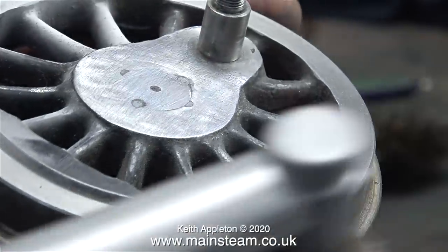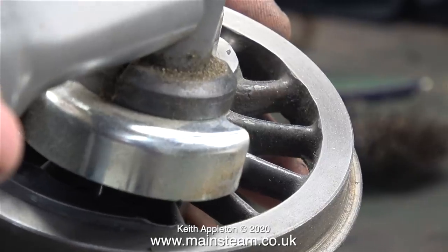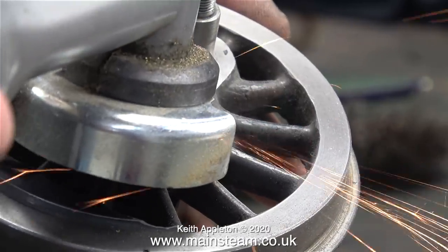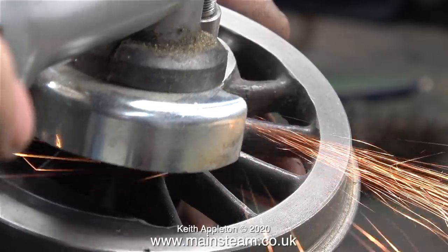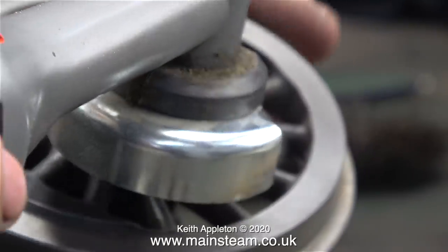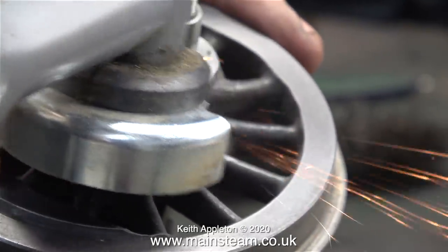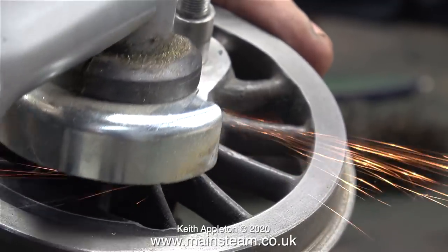To speed up the job I decided to use my Proxxon angle grinder, and here you can see it's removing quite a lot more of the steel axle. The angle grinder isn't fitted with a cutting disc — it's fitted with a flapper wheel, but a quite large flat multi-layered one, and it makes short work of leveling the axle with the front of the wheel.